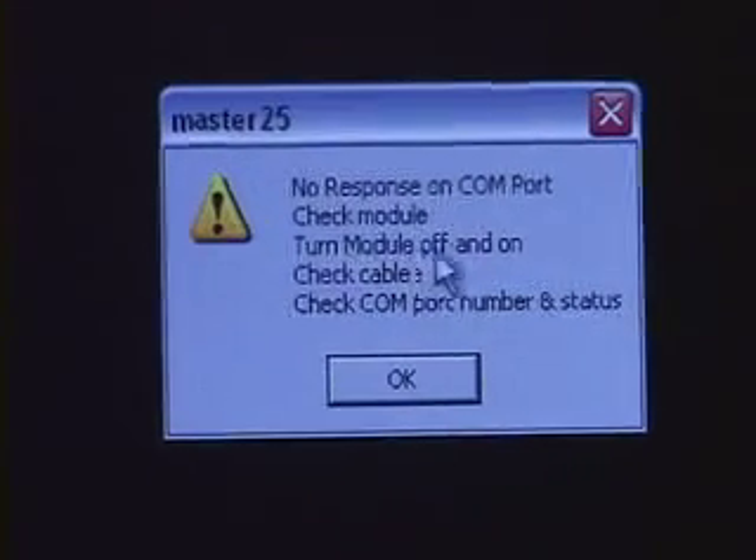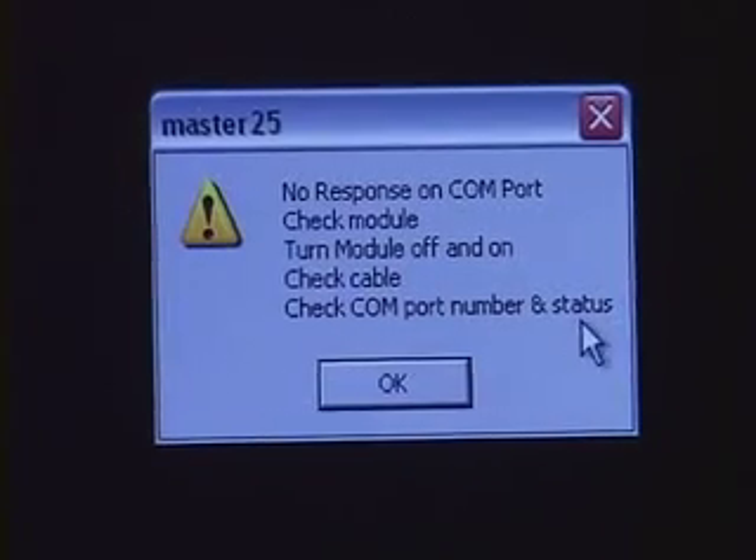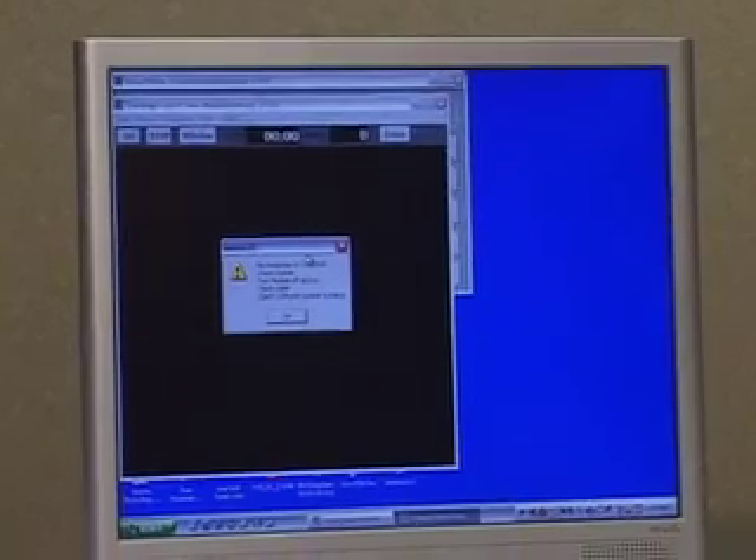The error message reads: Check Module, Turn Module off and on, Check Cable, Check Comport number and status. Knowing that my battery is dead, I have a couple different options.